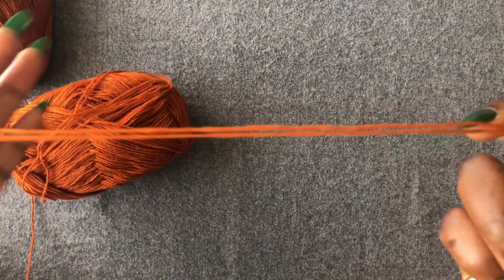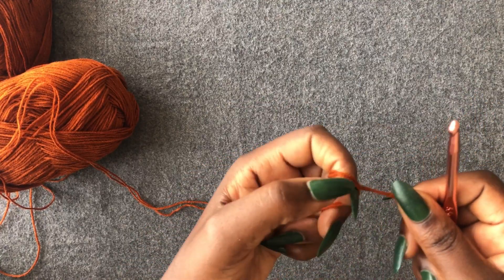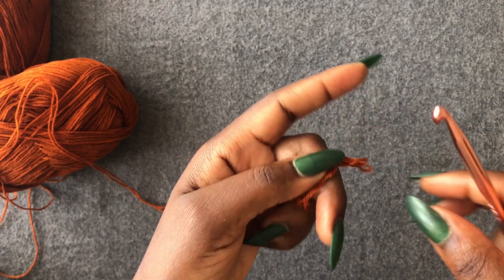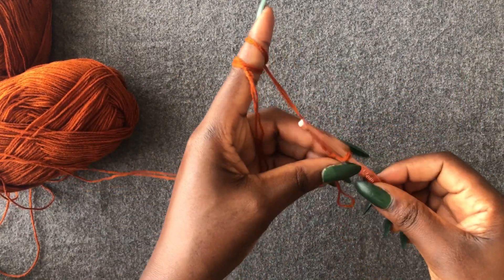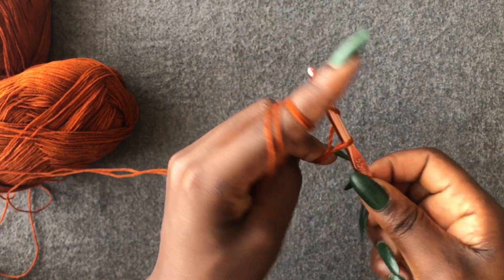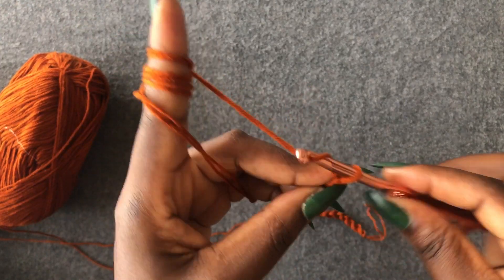I'm still going to double my yarn because I want it a bit thicker. Make a loop, enter your hook in the loop you've created. You're going to chain 40. This is my chain of 40 — you're going to add a plus two.